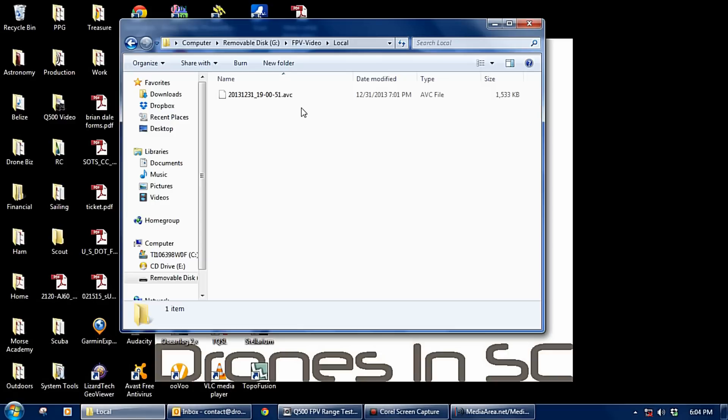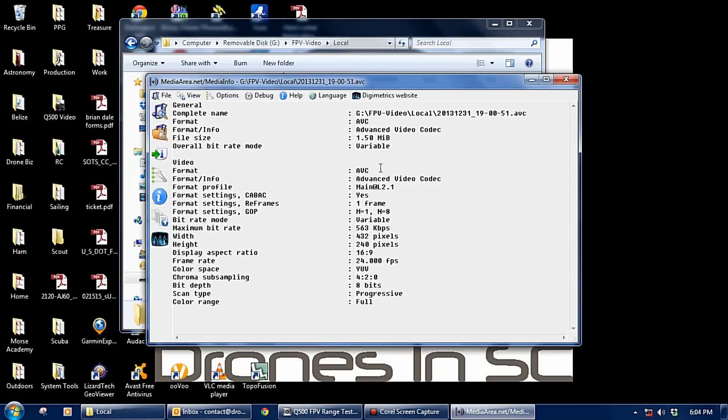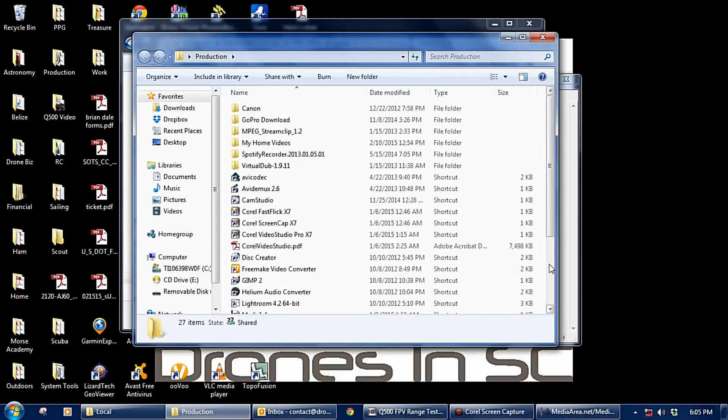I tried several players I had installed on the computer including VLC, but nothing I had wanted to read them. Looking at the file details, it is an Advanced Video Codec or AVC file recorded at 563 kilobits per second and the resolution is 432 by 240. There is a method I used to be able to view this video — a simple conversion.